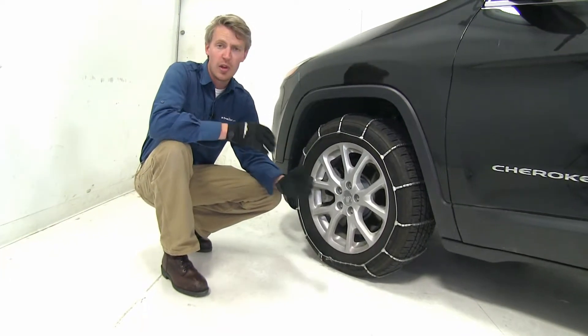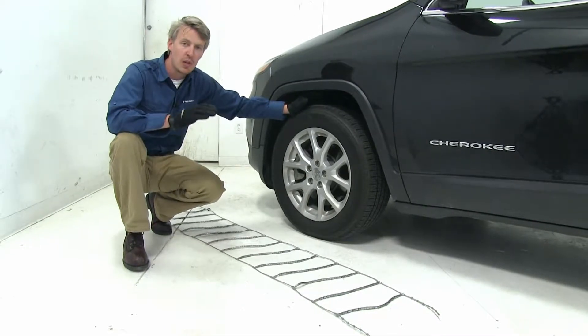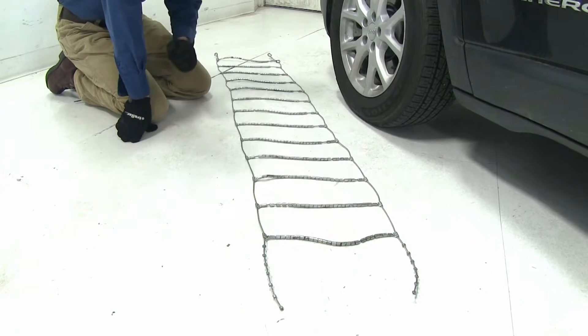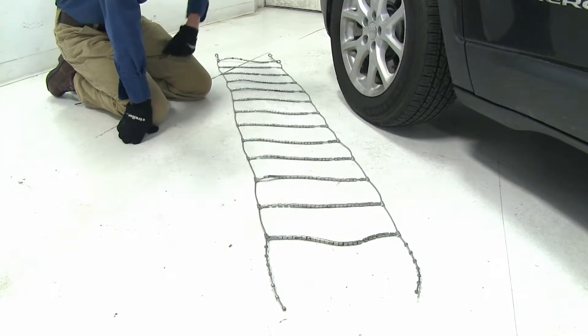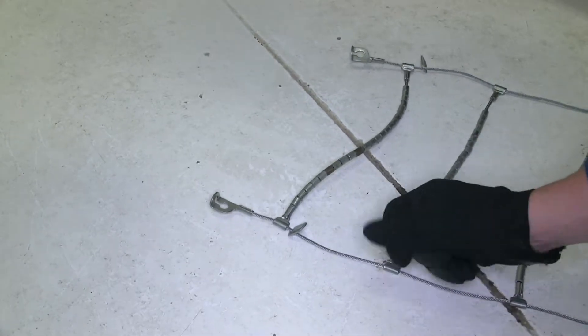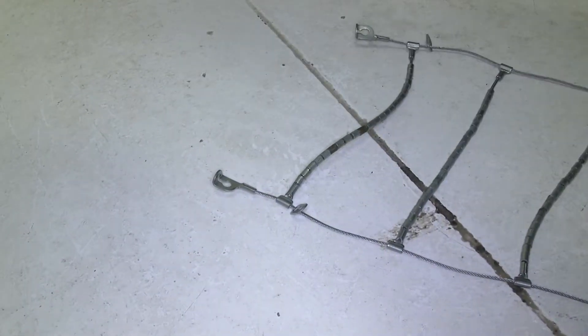Now I'll show you how easy they are to put on. We're going to be putting tire chains on the front tires of our Cherokee because it is front wheel drive. To begin our test fit, I've gone ahead and laid the chain out. We want to make sure there are no kinks, twists, or any tangles in it. We also want to be sure that each one of our hooks has the open side facing up away from our tire, and that the eyelets are facing towards the front of the vehicle.